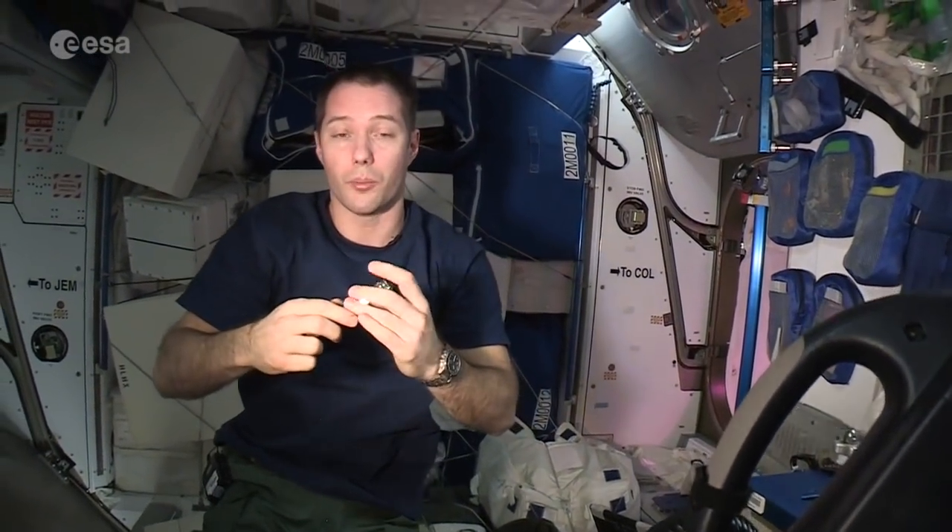There you go! Now we're ready for a good Sunday onboard the ISS. Thanks for joining us, and see you next time — bye bye!